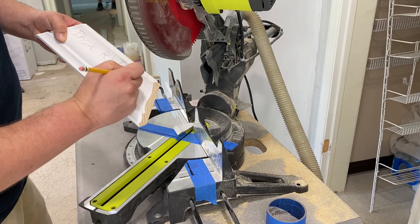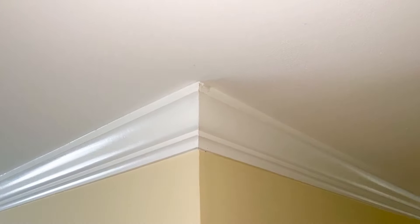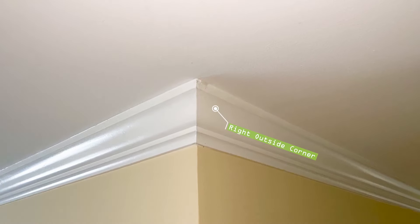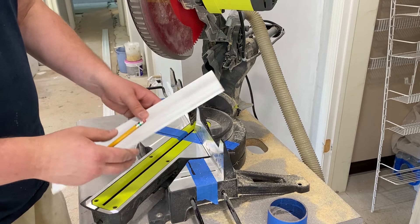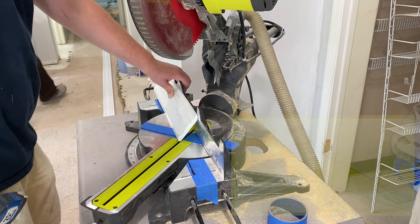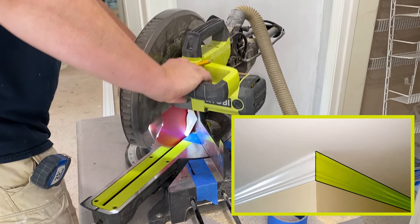Check out the installation video in the description below or the card at the end of the video. Let's move on to the outside corners. The first cut will be of the right outside corner — line up the molding upside down on the left side of the saw blade and swivel the blade 45 degrees to the right to produce the right outside cut.